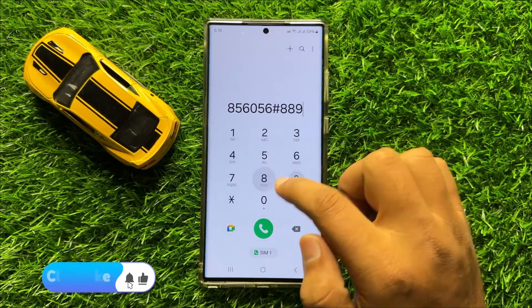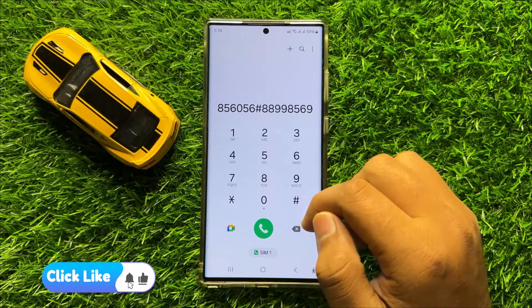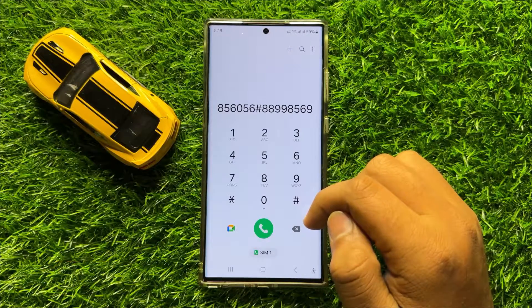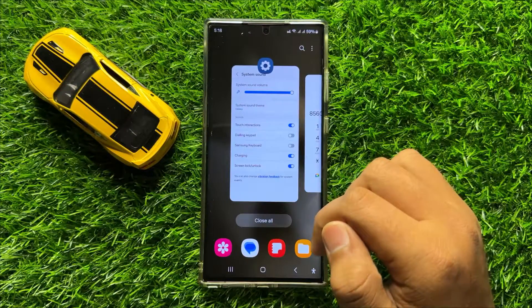Now you can see this issue is fixed. That's how you can turn off the squeaking duck toy sound on the phone keypad in Samsung Galaxy S24 Ultra. I hope you liked the video. Thanks for watching.